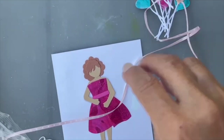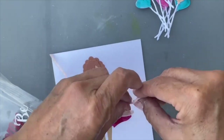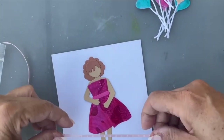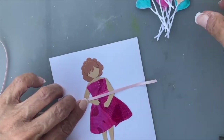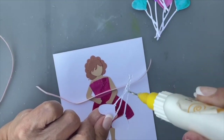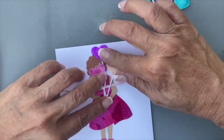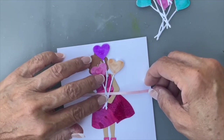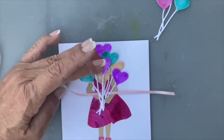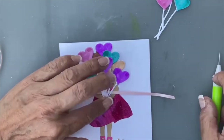When I add the balloons, I brought a little piece of ribbon so I'm going to tie the ribbon around the strings. I'm going to put the ribbon down below the balloons. The plan is to have the balloons covering her face, but you do want her hands to show in front of them.